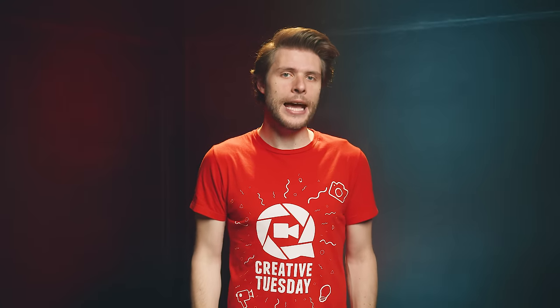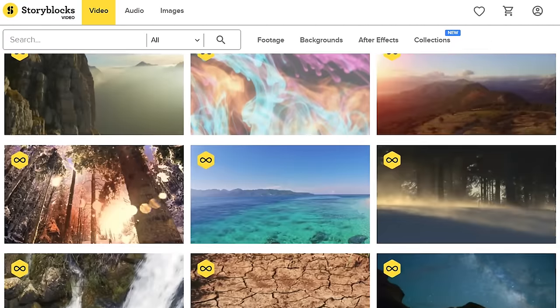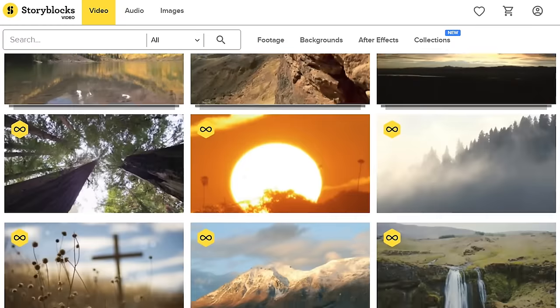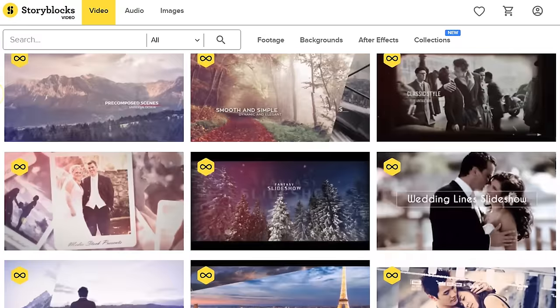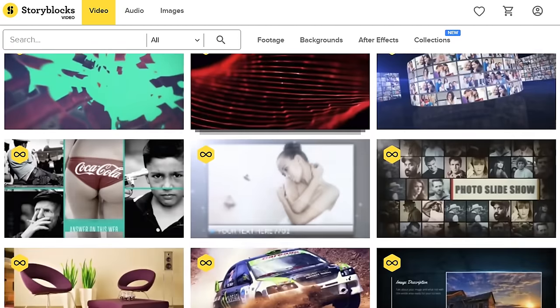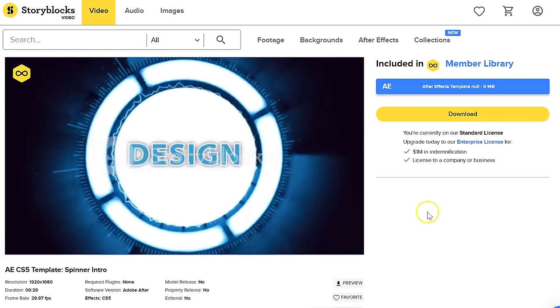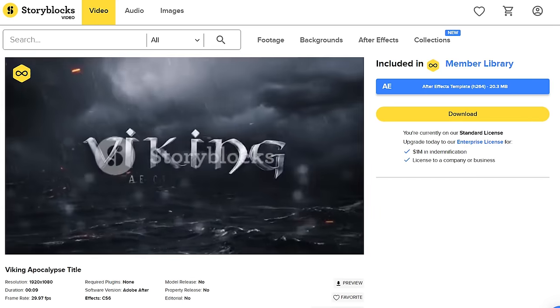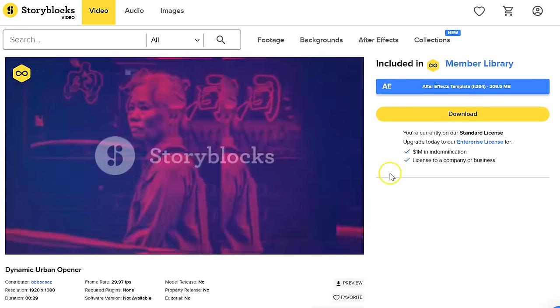I'd like to make a quick shout out to our sponsor Storyblocks Video. It's an online library where you can find high-quality 4K stock clips, effects like transitions and overlays, tons of After Effects templates like slideshows, logo reveals, intro credits, and more. What really makes the library stand out is that there's only a single price per year, which allows you to download unlimited video assets without additional fees. For more information, make sure to click that first link in the description below.